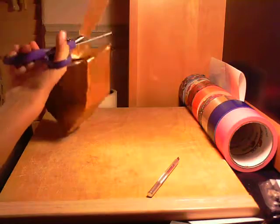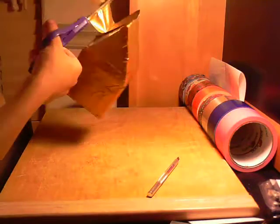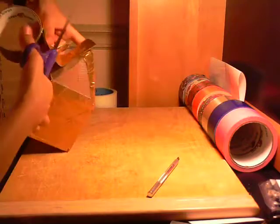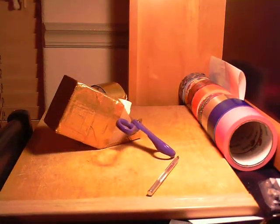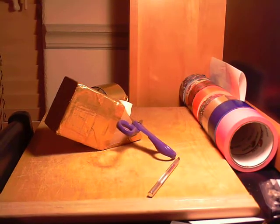All we're gonna do is completely cover this up, and I'll see you in the next episode — Episode 3 on how to make a duct tape gingerbread house.